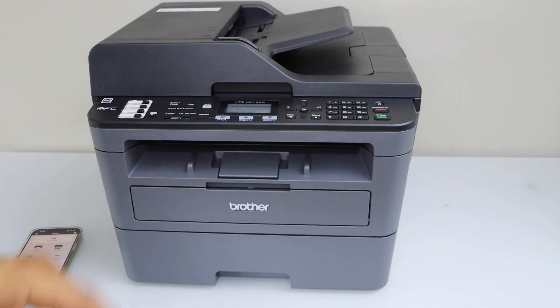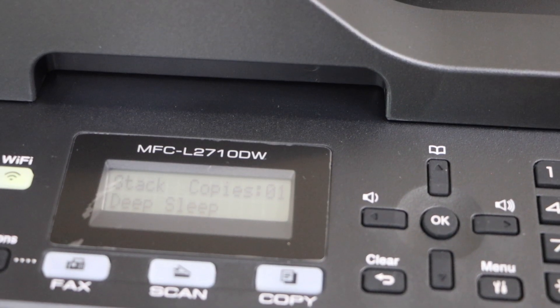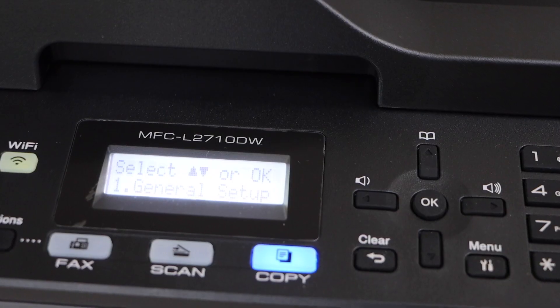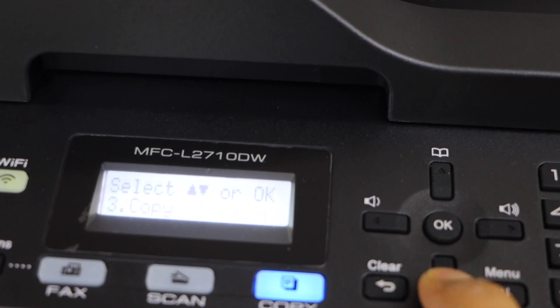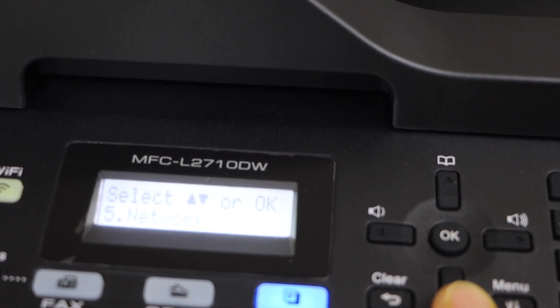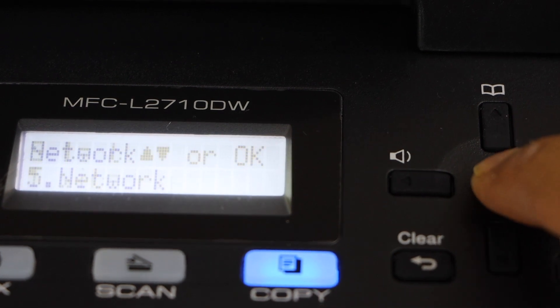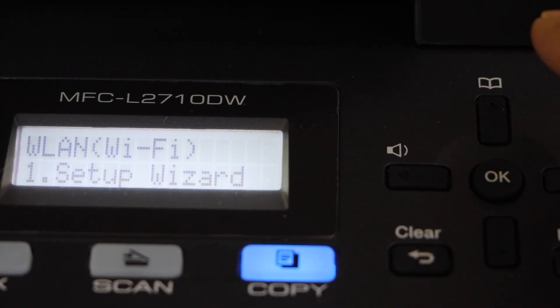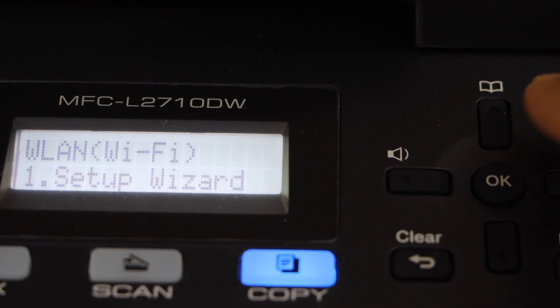Go to the printer control panel. On the main screen, click on the Menu. Scroll down and look for option number 5, Network. Click OK. Select the second option, Wi-Fi, and then select the first option, Setup Wizard.